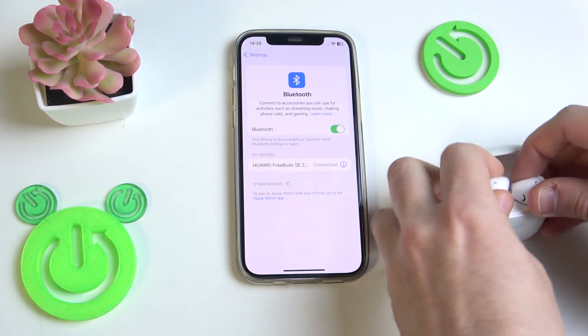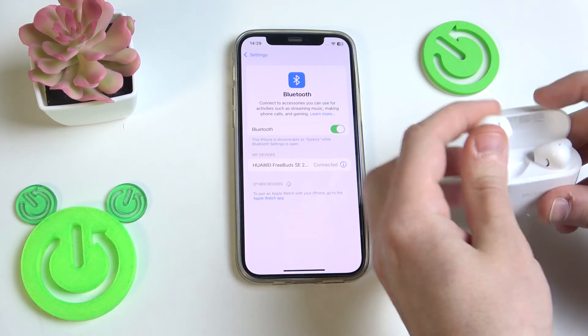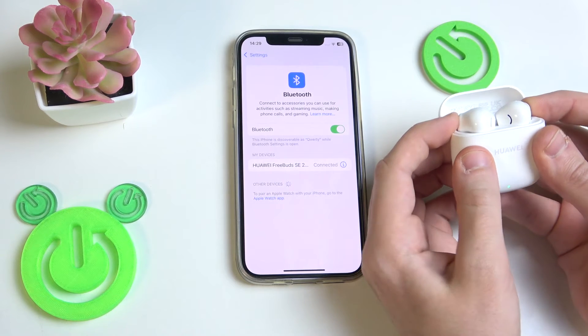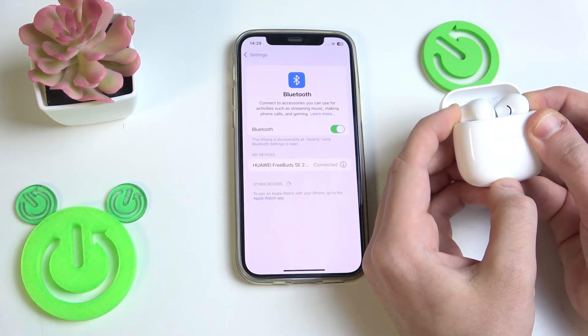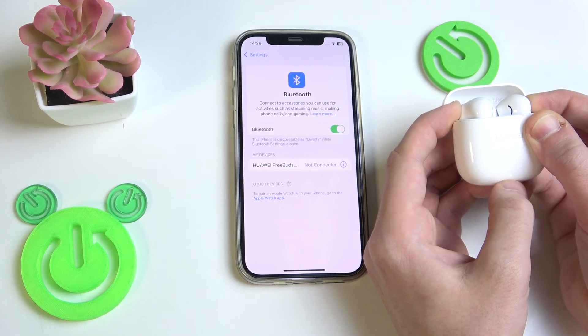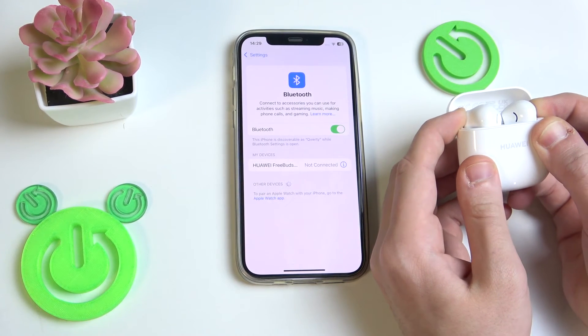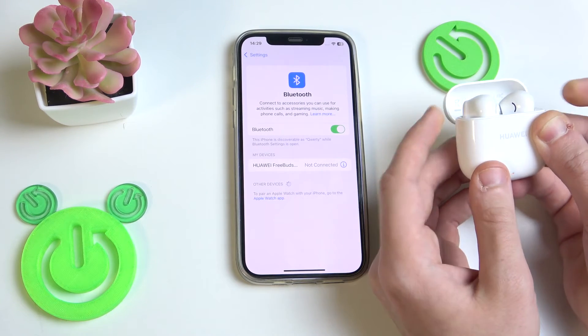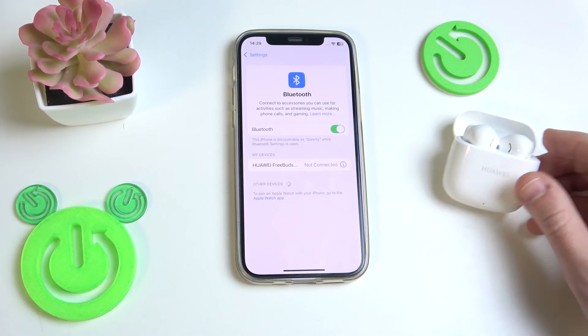Put your earbuds in the charging case and after that you need to press and hold both of the touch areas of your earbuds for at least 10 seconds until the LED light starts flashing red. Firstly it should enter pairing mode — we can see it by the LED light — and after that we need to wait, and yeah, we can see that it starts flashing red, so we did it.